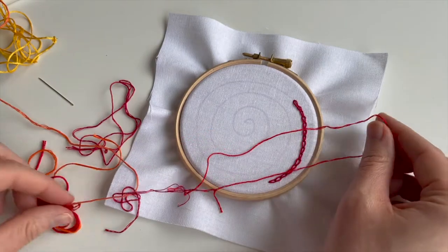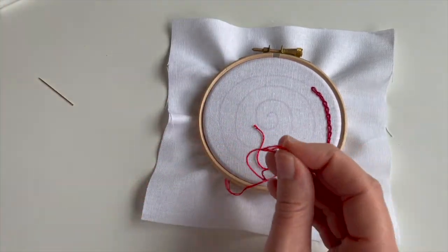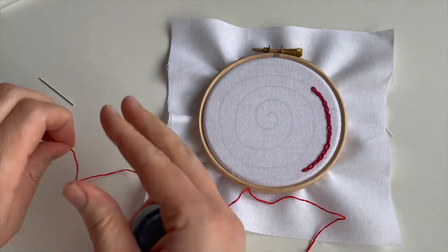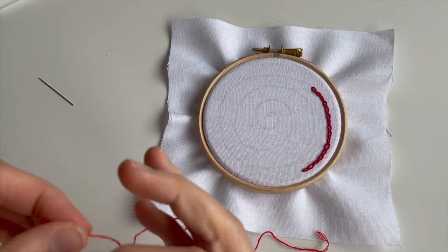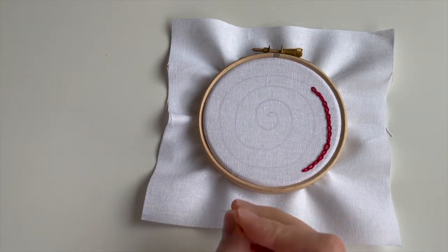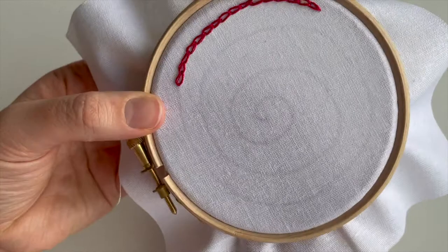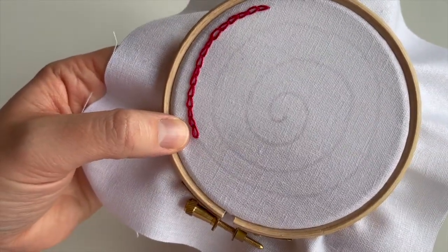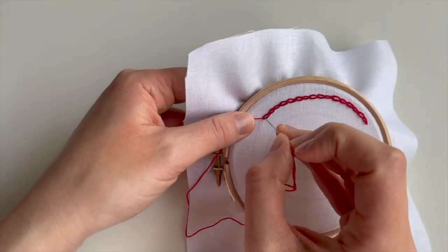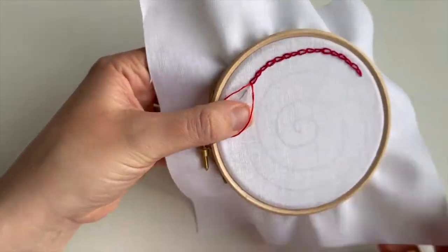I think that's enough of the dark red, so let's pull out another one from my loose ends jar. This next one is shade 666, also known as Father Christmas red in our house — and it's already got a knot on the end, bonus! I'll save a bit of time. Now when joining colours, you need to come up right at the bottom of that last link on the chain so we hide it in there, making it look like one continuous line — absolutely seamless.